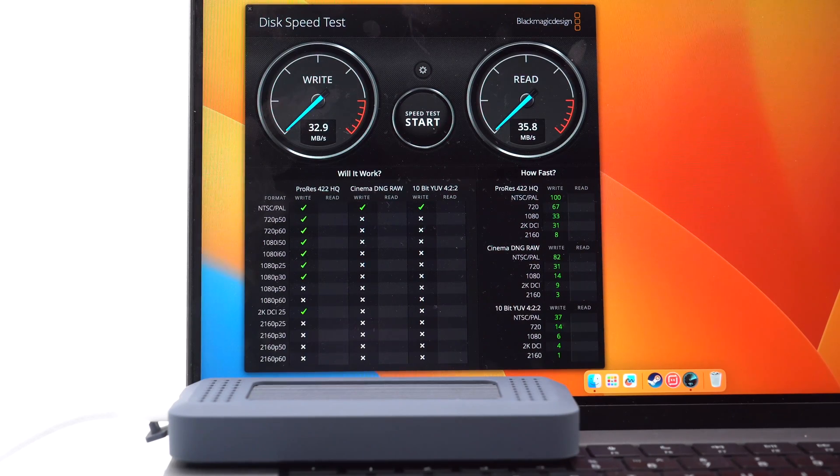Lastly, we use this cable to connect a laptop and an SSD enclosure. The reading and writing speed can only reach more than 30 MBps — that's pretty slow.